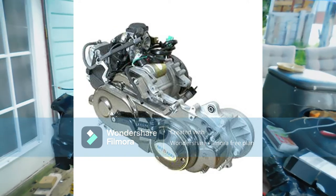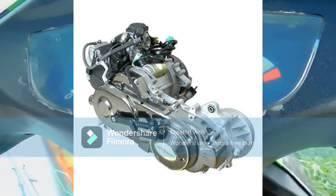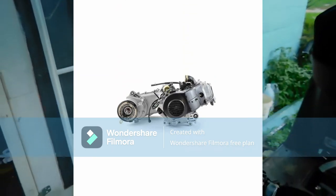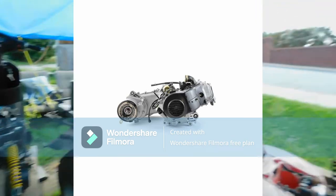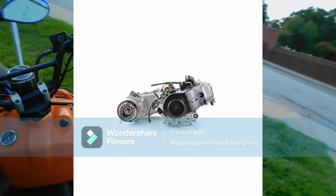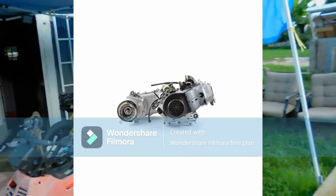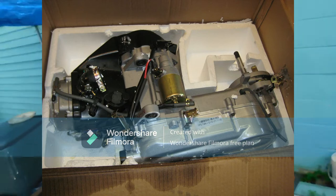Scooters shipped with this motor installed are designed to comply with Department of Motor Vehicles moped laws in many states and jurisdictions of the USA. In a typical engine swap or re-engine, the 139 QMB 50 cubic centimeters motor is removed and a GY6 157 QMJ 150 cubic centimeters motor is installed.